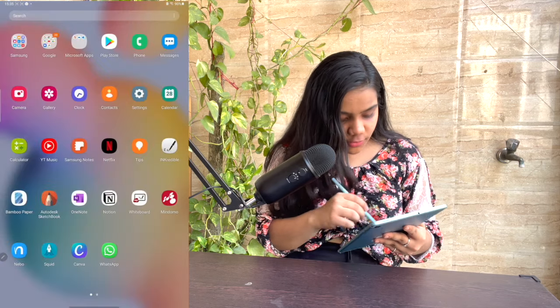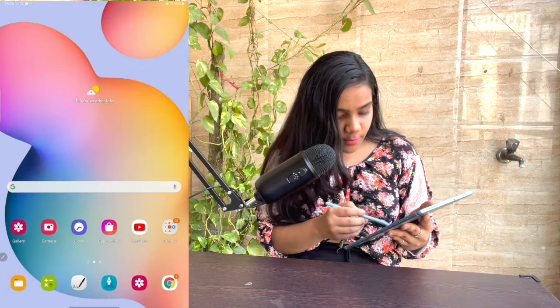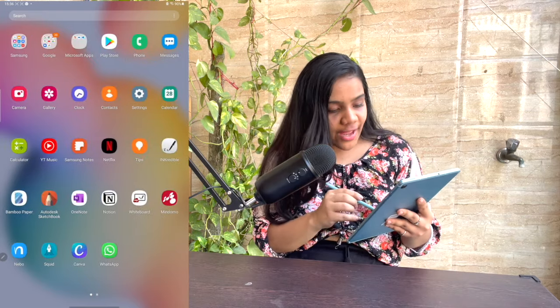Apart from that, all other apps work really, really well. For example, I've used Notion, Bamboo Paper, OneNote, Squid — which is a very good app — and even WhatsApp. All of them work great on it, which is a big plus point.